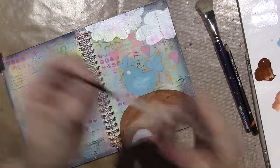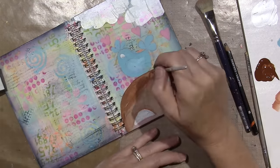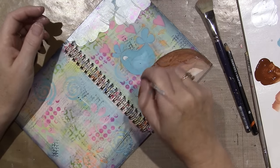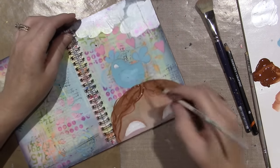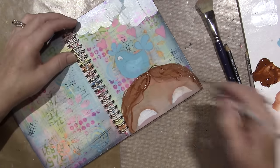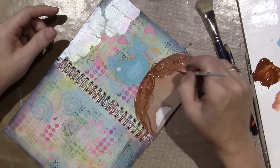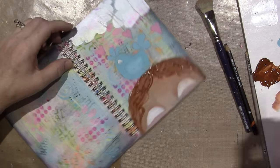I'm going to get a liner brush and make some hair. I'm trying to add some texture and make it look less weird. That looks more hairy, doesn't it? Maybe not in a good way.